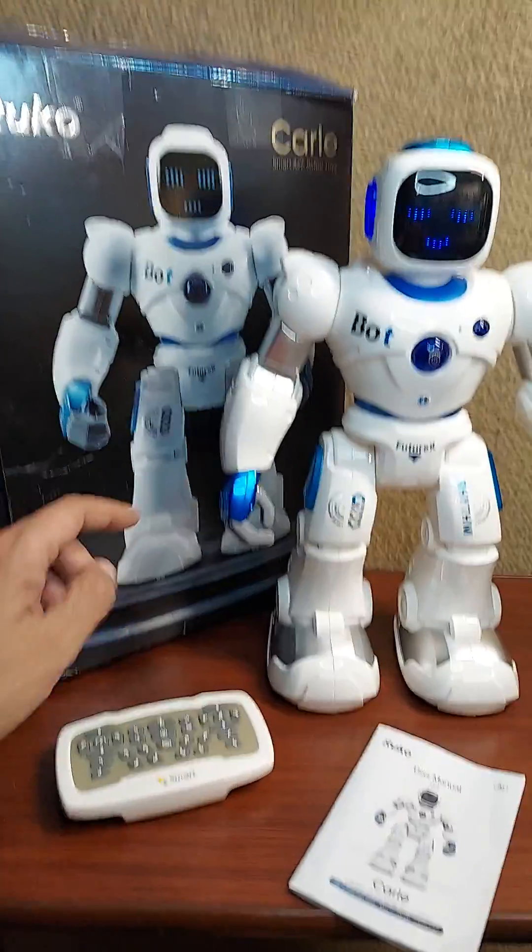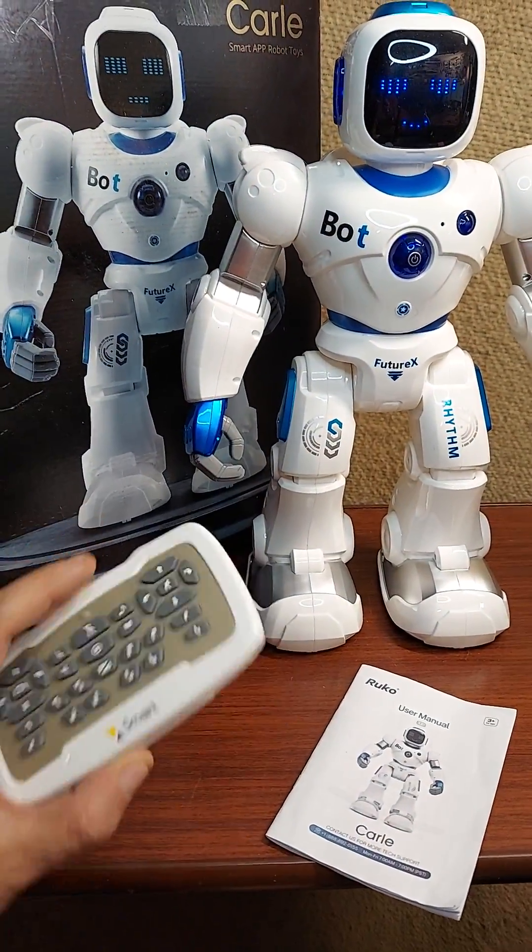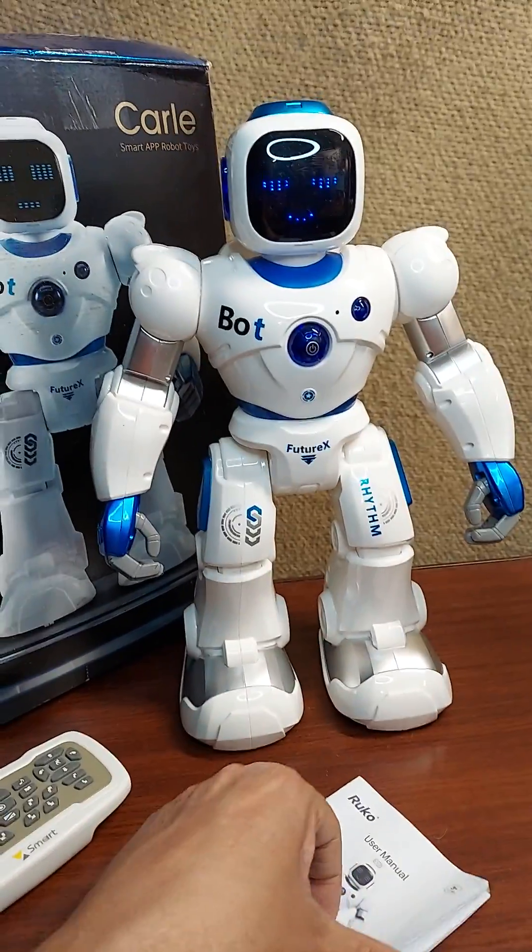This is Carl, the space robot from Roku. We don't even have the remote control turned on right now. We're just going to go through some of the voice commands in the manual.